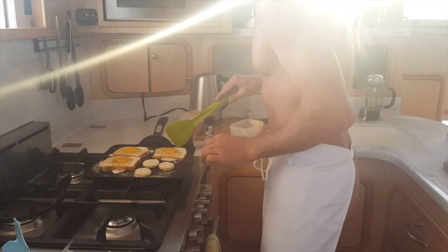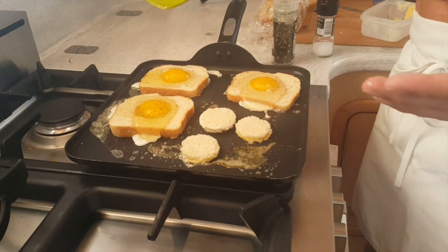This isn't just having a fried egg with toast — there's something magical that happens with the combination of having them together.